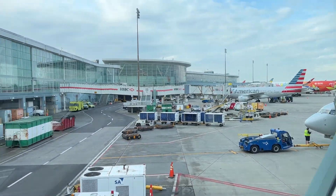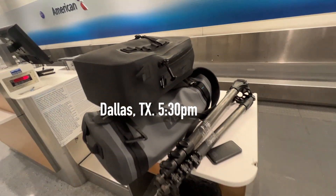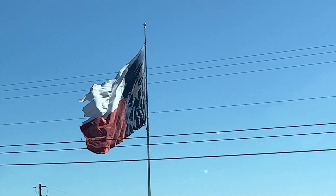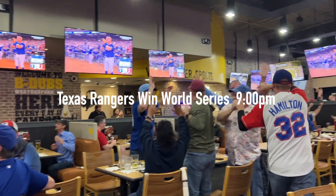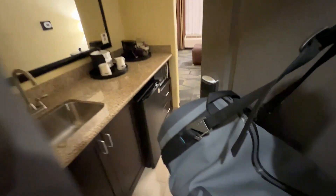The trip to Texas was pretty smooth. The backpack went under the seat in front of me, and the duffel went up in the overhead compartment. I arrived in Texas just in time to see the Texas Rangers win the World Series, and then it was off to the hotel room with the alarm set for an early start the next day.